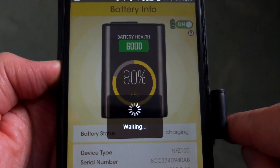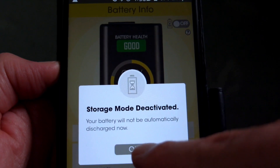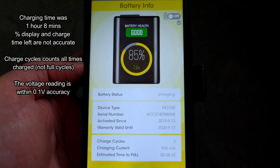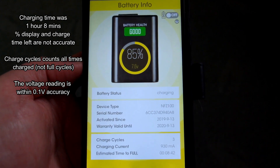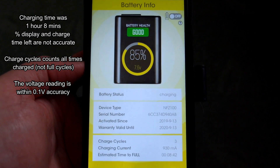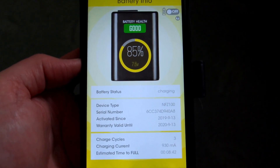I'm not sure I would use that feature myself, but I have found a couple of issues with the app. The first is that the charging time, or estimated time left, is inaccurate by a significant amount — I've put the actual charge time on the screen. Also, the percentage reading isn't accurate either.